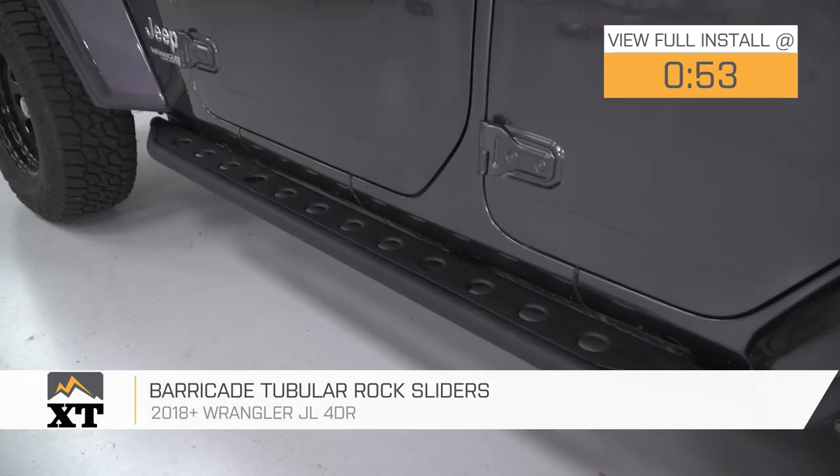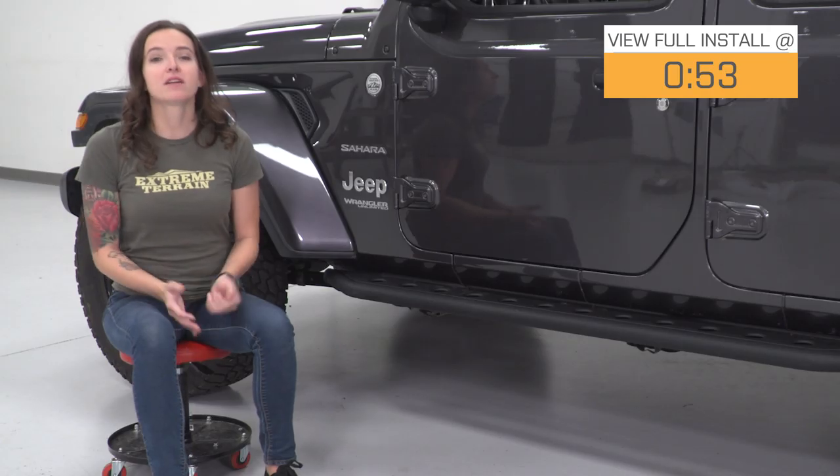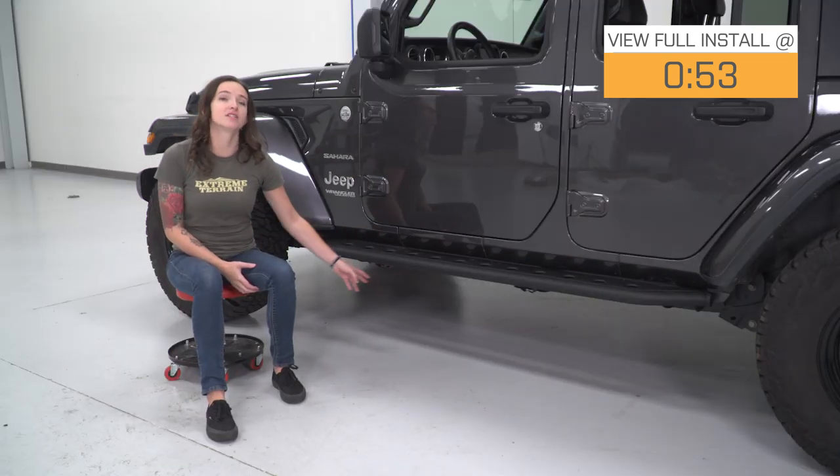These sliders feature a heavy-duty tubular stainless steel construction with a textured black powder coat finish. These rock sliders provide protection to your Jeep without sacrificing ground clearance, because they don't have a bar underneath like you see with some other rock sliders.